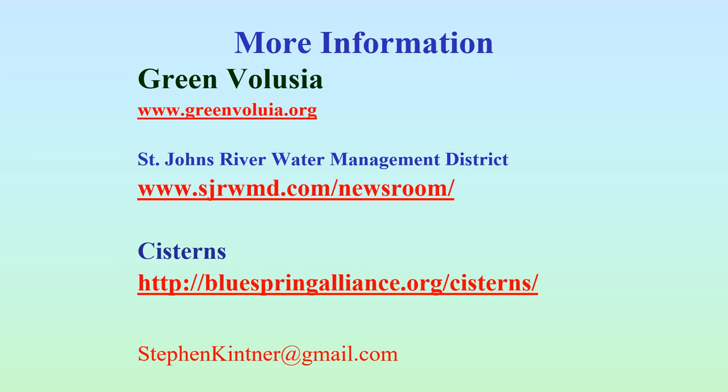If you want more information, Green Volusia is a great source of information about water, pollution, and things we can do to reduce pollution. St. John's River Water Management District, which I work with on a lot of programming, is also a great source — I've given you a link to their newsroom where you'll see all the different presentations they do. I also have a page about cisterns set up at the Blue Spring Alliance page. You can always email me for more information and I'll try to answer your questions and get you links to more detailed information.